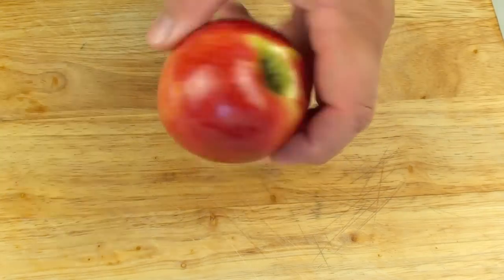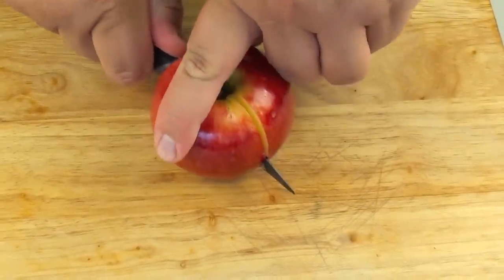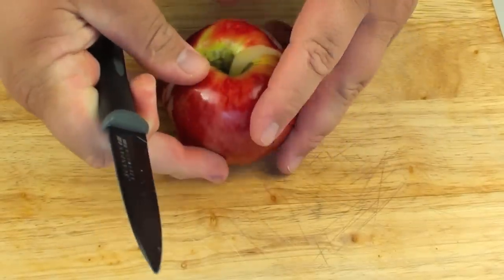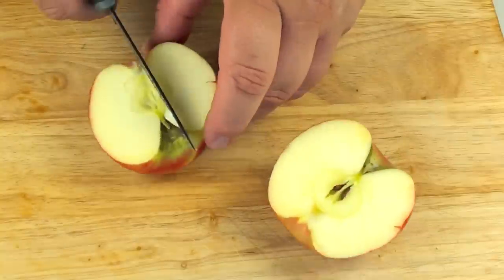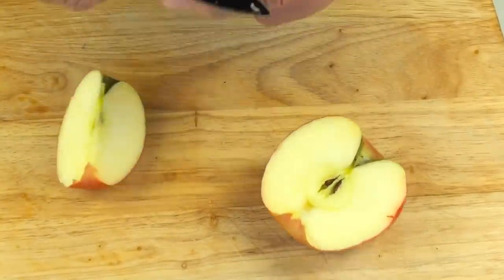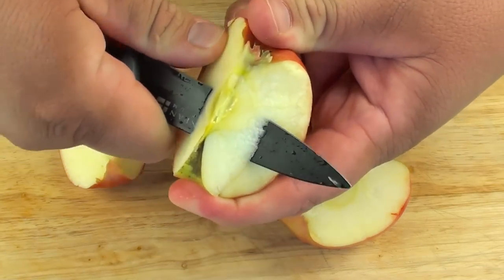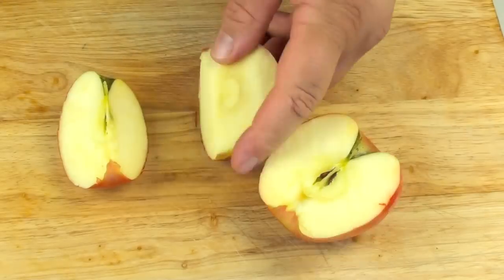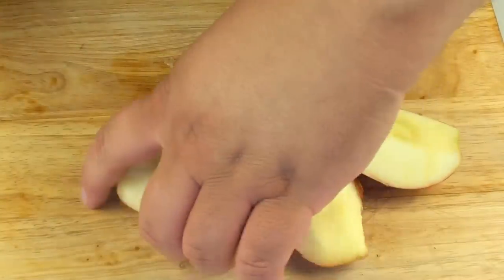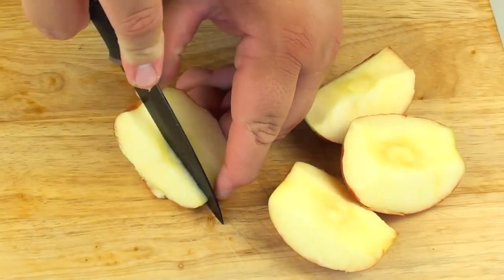I'm just going to grab a standard apple — red or green makes no difference. Start by cutting it in half, then just cut it in half again. And we're just going to remove the middle bit.